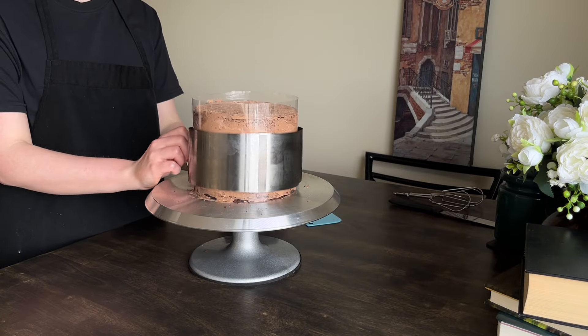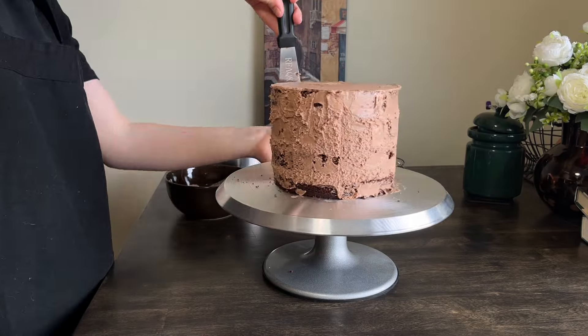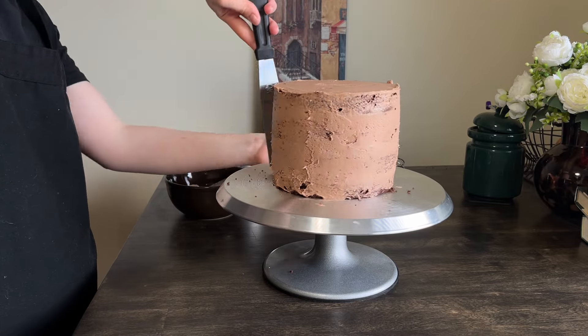I'm trying a new ganache recipe today — we'll see how that turns out. Smooth things up a little bit and put the cake in the freezer while we're making ganache.